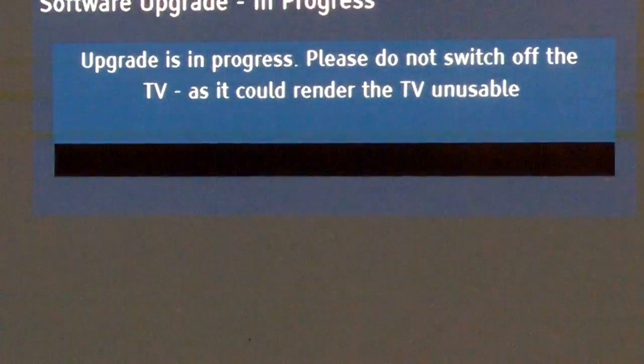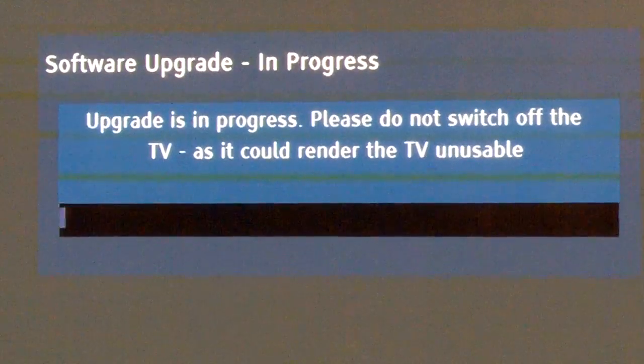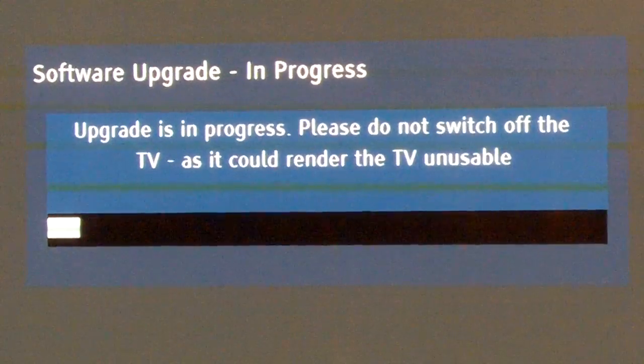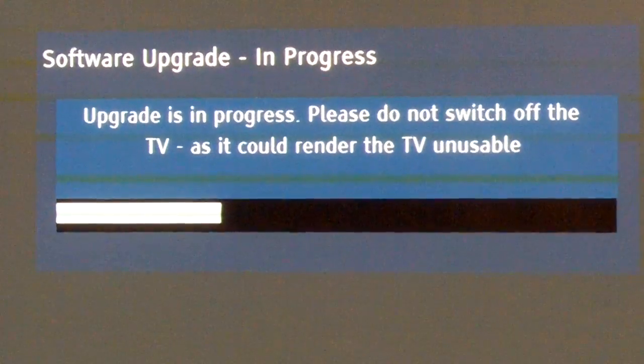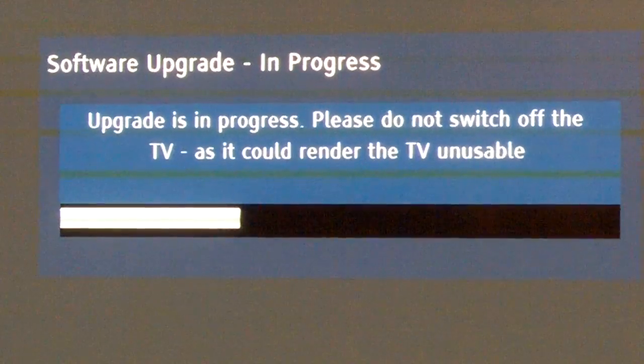Then you go to OK, and now it's going into an upgrade progress. What firmware is, is the software that runs on your device, and it makes added features for your TV.